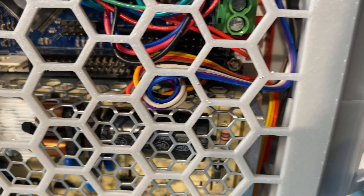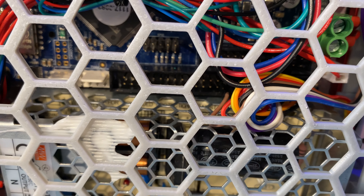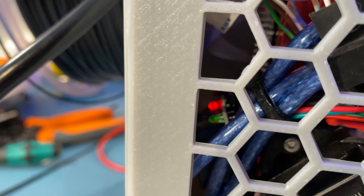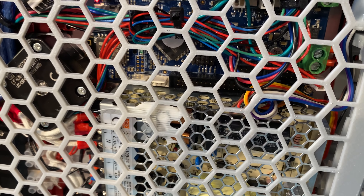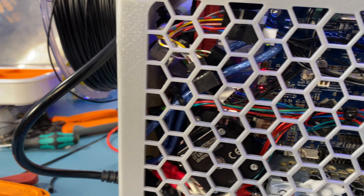There are a few things to show. You can see this bunch of Dupont cables connected to the GPIO headers of the Duet Wi-Fi — that's how I'm controlling the buttons. The relay is wired to the Raspberry Pi's GPIO, so it's controlled through the Raspberry Pi, which is controlled through the Duet. The Raspberry Pi is still running Klipper, not OctoPrint.